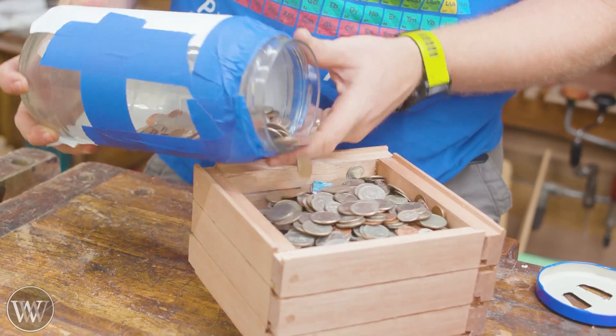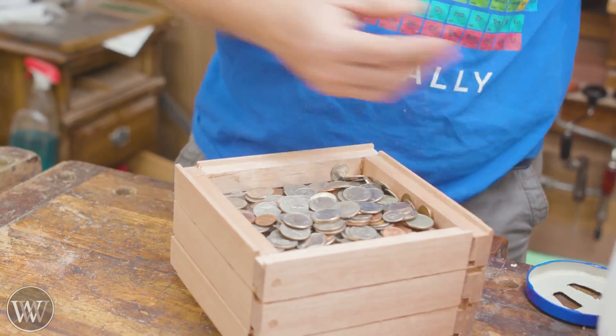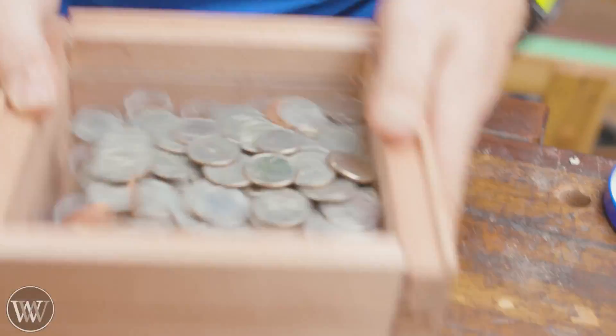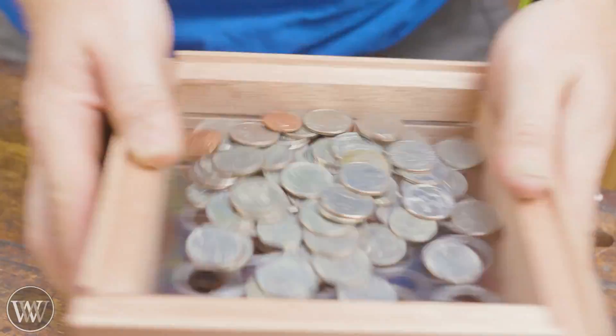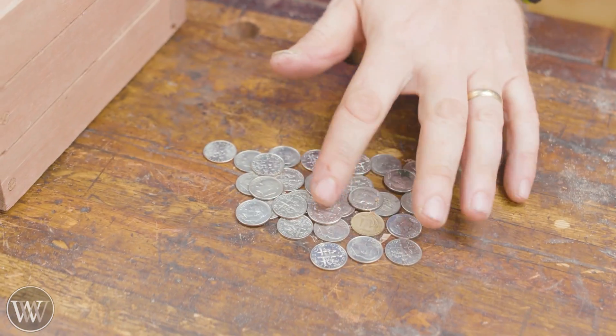So now let's go in for the test. We're going to dump in all the coins and shake it around. I quickly realized with this size you can only do about a handful at a time. It does work, but it takes a lot more for the pennies to work down through all of the quarters, and you do it again and again.